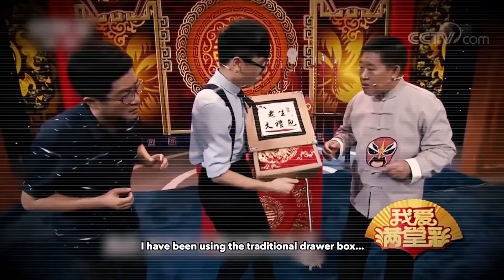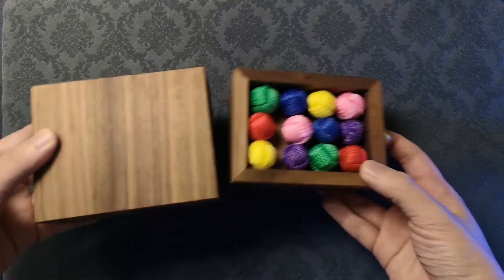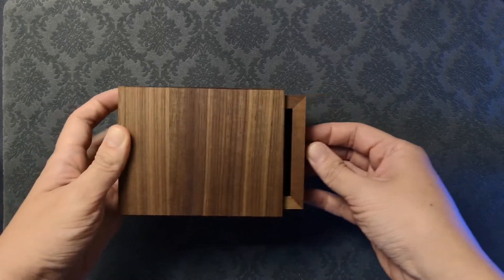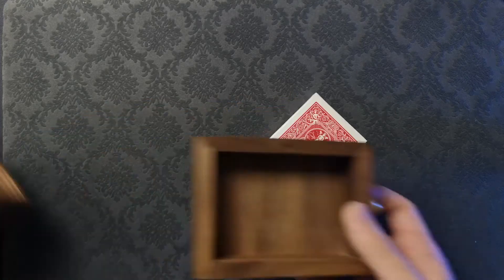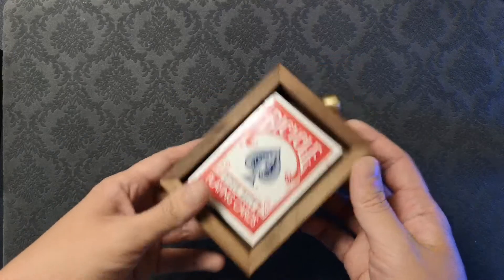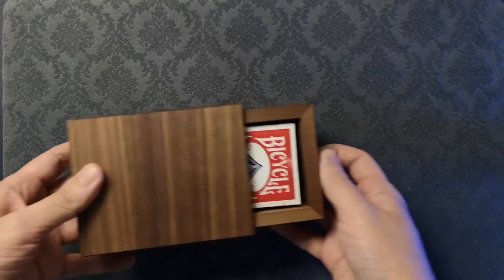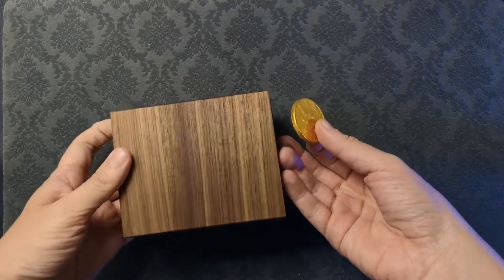From my understanding, most drawer boxes can only be shown empty before making something appear. However, in addition to productions and vanishes, the Anything Box has the ability for you to put something inside, then transform or multiply it into something else. The main production compartment will easily accommodate a deck of poker-sized playing cards, but not much more. The extra space for transformation is not very thick, so it will only work for relatively flat items like billets, playing cards, and coins.